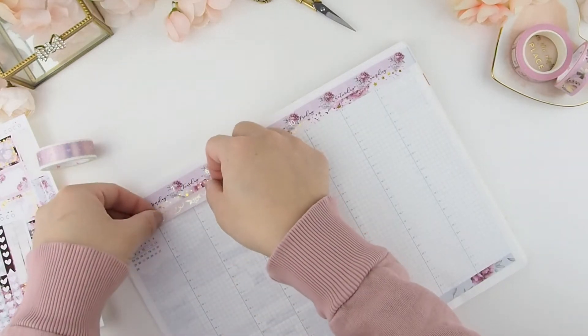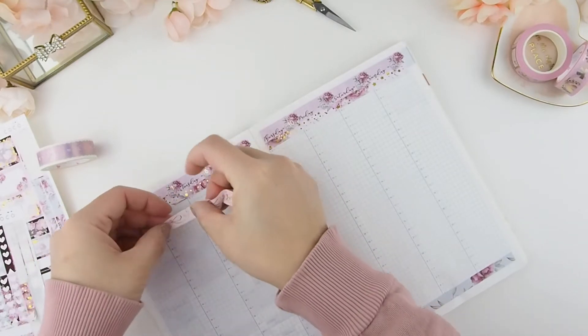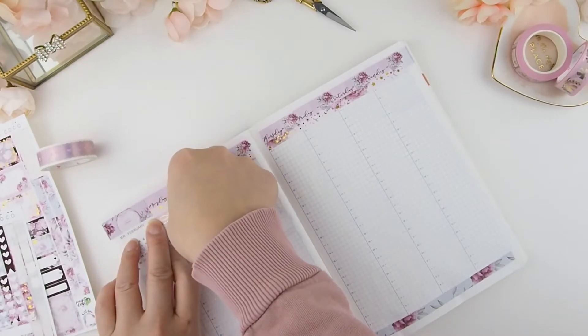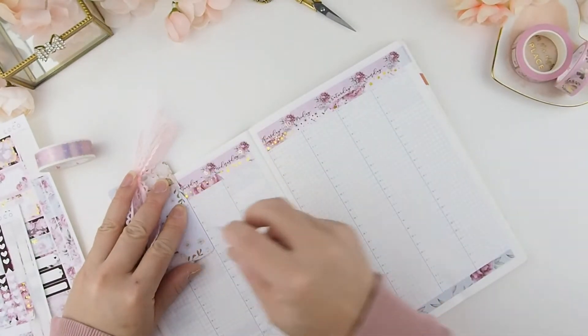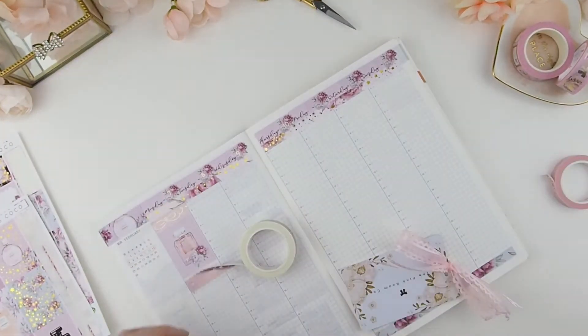Now it's the fun part — deciding which washi to use for the full box borders. I like to use two different sizes of washi: the smaller one on top and a bigger one as the base. To me, it feels like the bigger washi anchors the full boxes. Now I'm just going to build my page using the full boxes first.